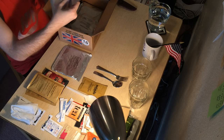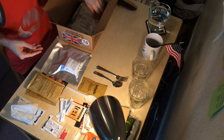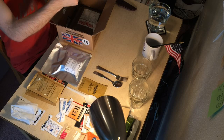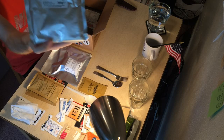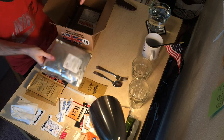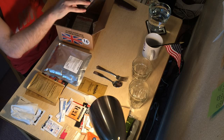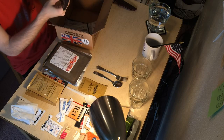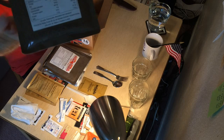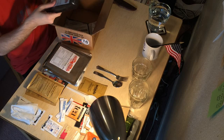Oh, mango cake — that's going to be good with tea or coffee. Here are our main courses. We've got Meal 1: chili con carne — or con carne, however you pronounce that. I love chili, never get sick of that. And Mexican tuna with pasta — Beyond the Beaten Track meal. And here's a third one — plain rice.